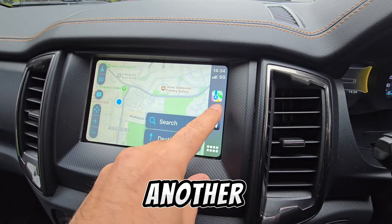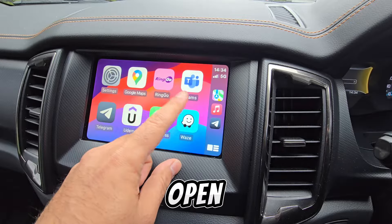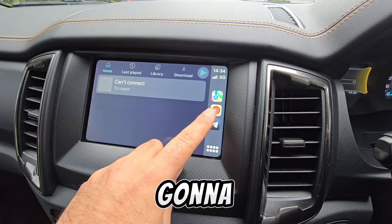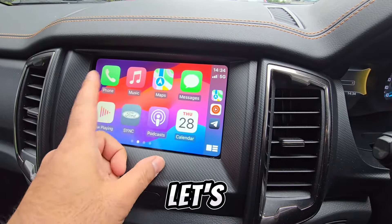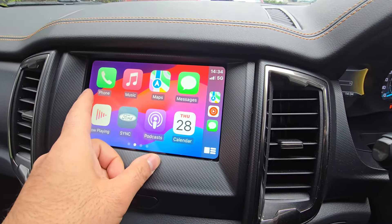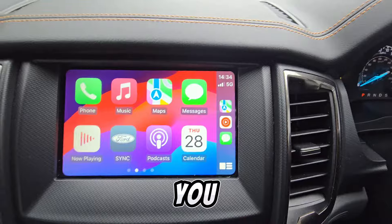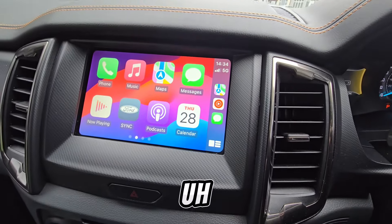The same applies to music — if I open YouTube Music it will automatically become the music shortcut. And with messaging, if I open Messages that will update the messaging shortcut. That's how you navigate through the Apple CarPlay menu.